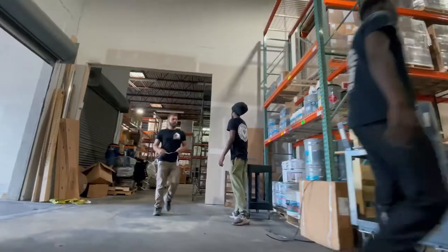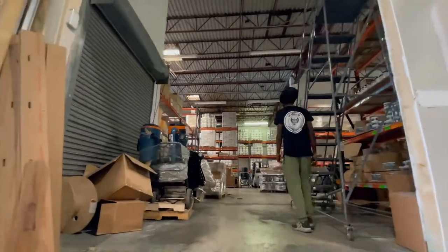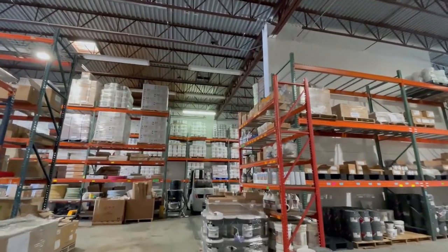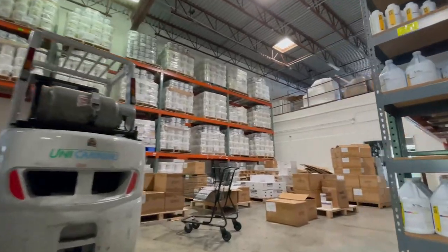Sanding screens. If you need scrubbing machines, if you need to rent a vacuum, if you need to rent a machine — filters. XPS is where you want to come to. The nice part about it is we have everything for your needs. One-stop shop — you never have to go to a Home Depot or a Lowe's.